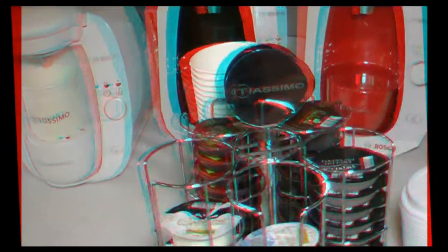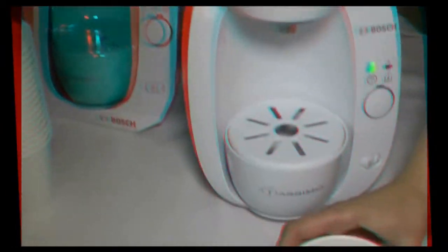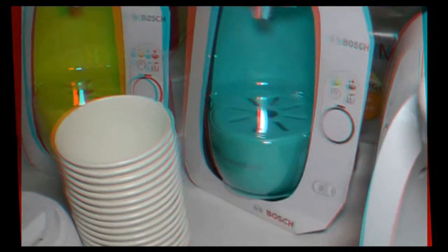Wait a minute — you said inserts, does that mean you can change the color? You can change them out however you want. So say you're having a party — here's our nice finished hazelnut. You just pop this right on out and then any color can go right inside. Oh, actually that's pretty novel.